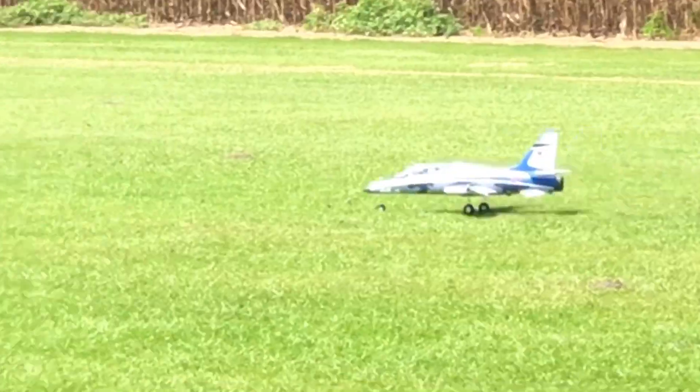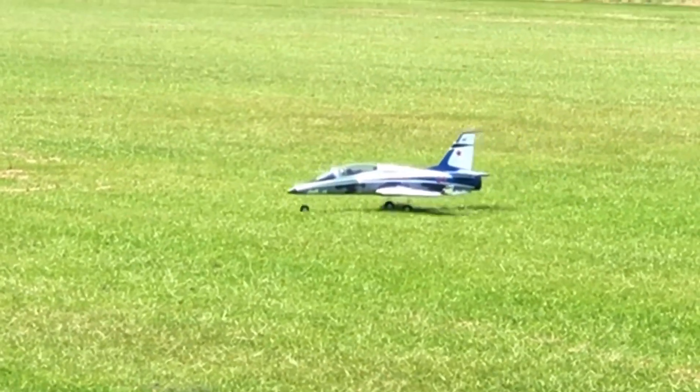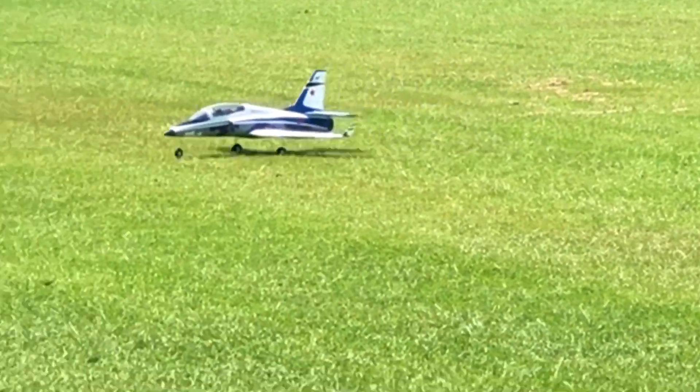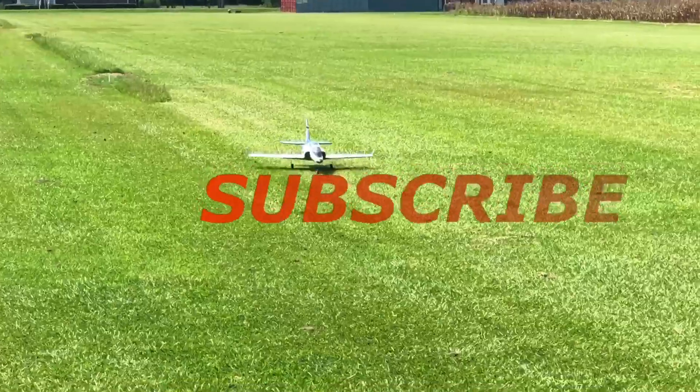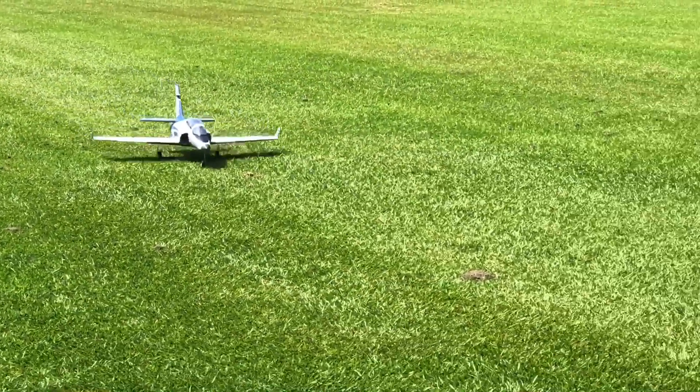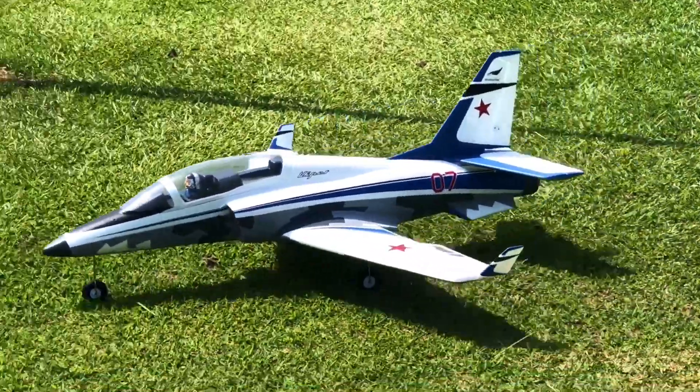Oh yeah, perfect! That's what I'm talking about right here. E-Flight Viper Jet, guys — get you some of that!